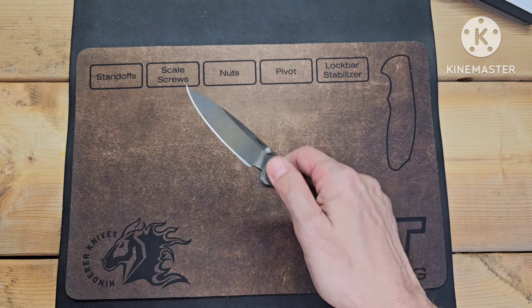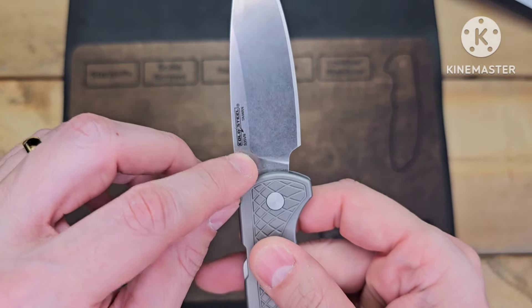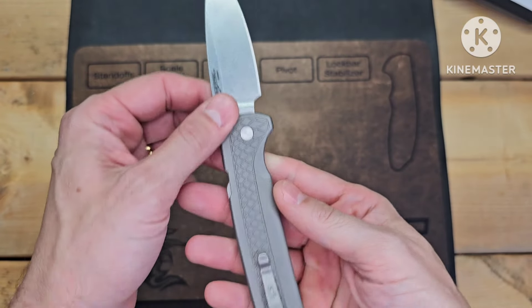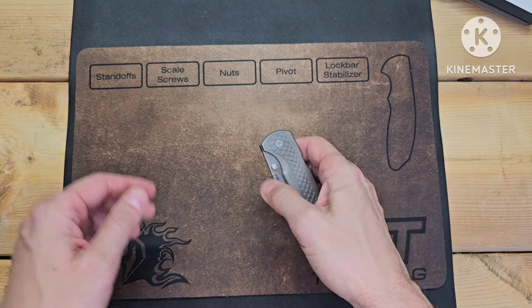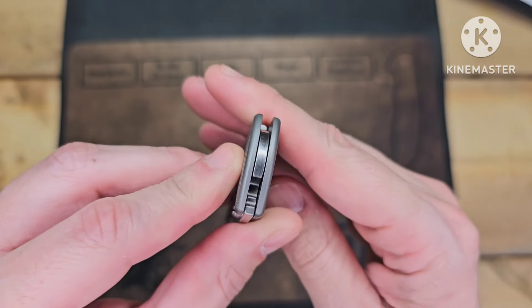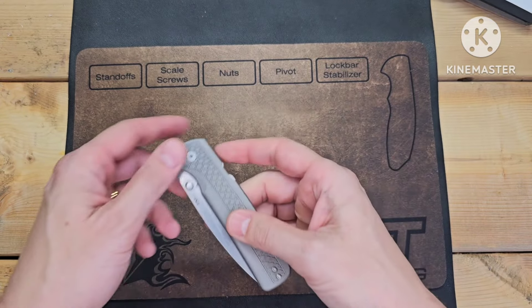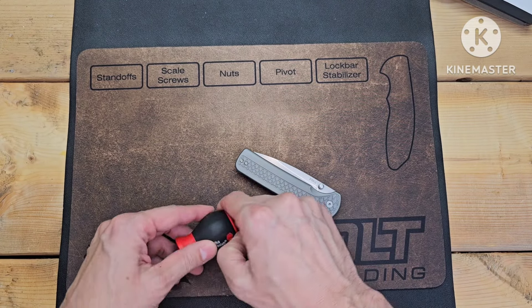One of the things they did was they have this thumb stud that's shorter on the left side, so I might swap out the thumb studs on it. I'm pretty sure this is riding on phosphor bronze washers. I'm going to try and disassemble it, so let's see how that goes.